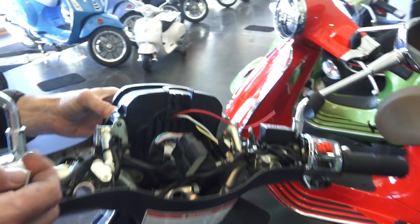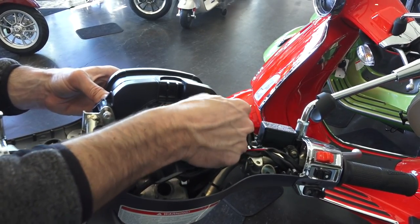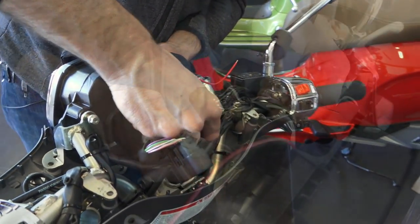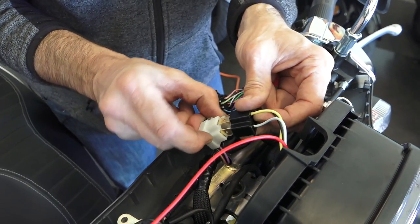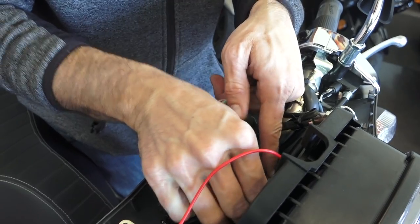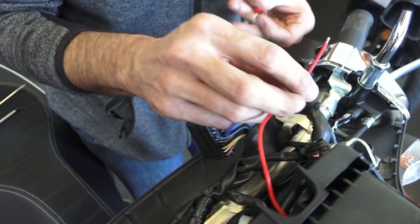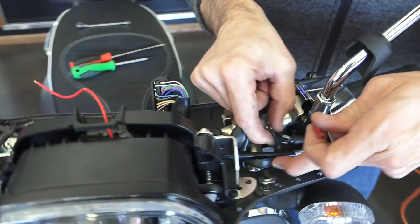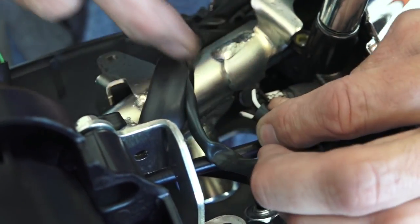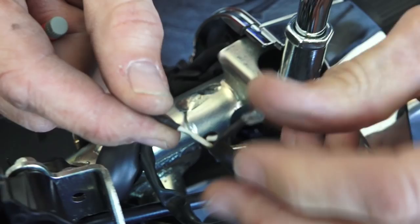Reassemble the headlight assembly to the handlebars with the four machine screws originally removed — get them all started before tightening, so you don't have difficulty lining up the last one. The original headlight connector connects to the connection coming off the back of the headlight; you can wrap it with electrical tape or just tuck it towards the bottom of the headlight assembly. For the extra angel eye wire, you'll need to tap into the brake light switch wiring — find the wire that has power when the ignition key is on.